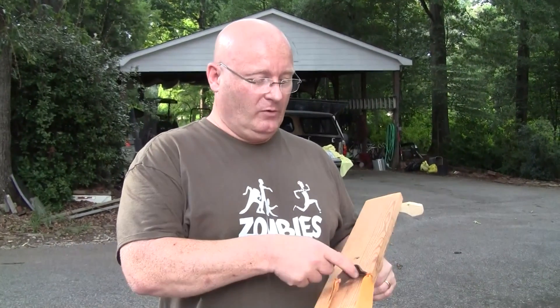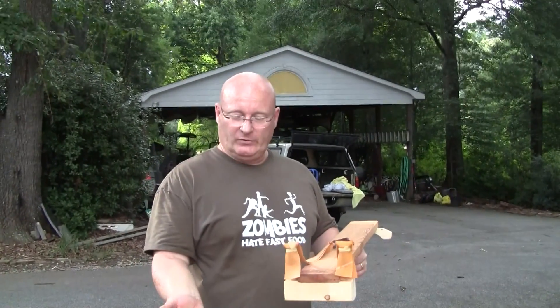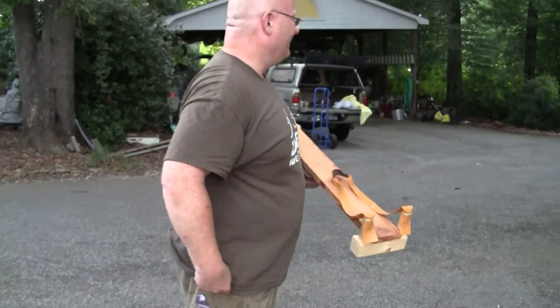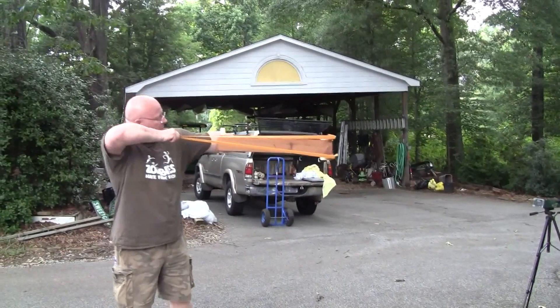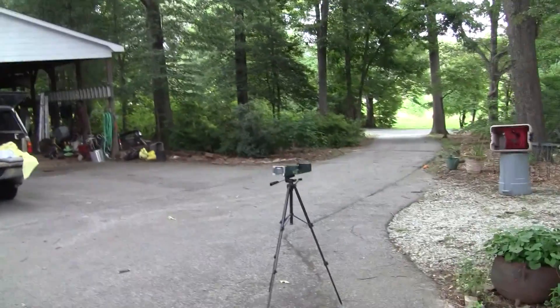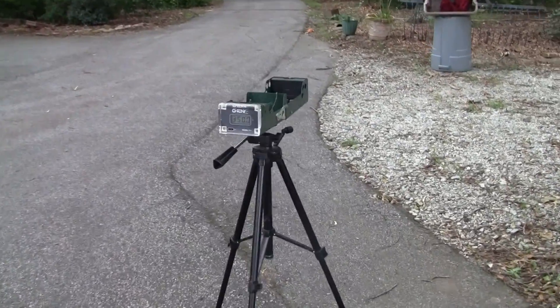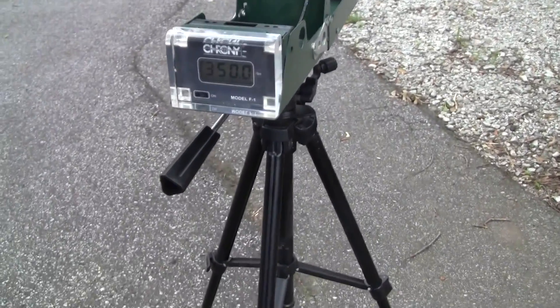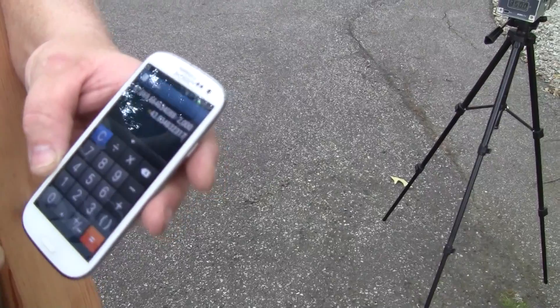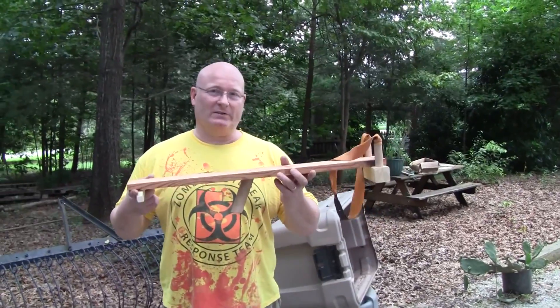Here we are again with the new band set and the monster slingshot, and we are trying to shoot half-inch steel balls weighing 7.7 grams. 350 feet per second — that's the fastest I've ever shot a half-inch steel ball. That was awesome. We are talking almost 44 joules with a half-inch steel ball. For such a small ball, it's really impressive. The strongest slingshot in history so far.